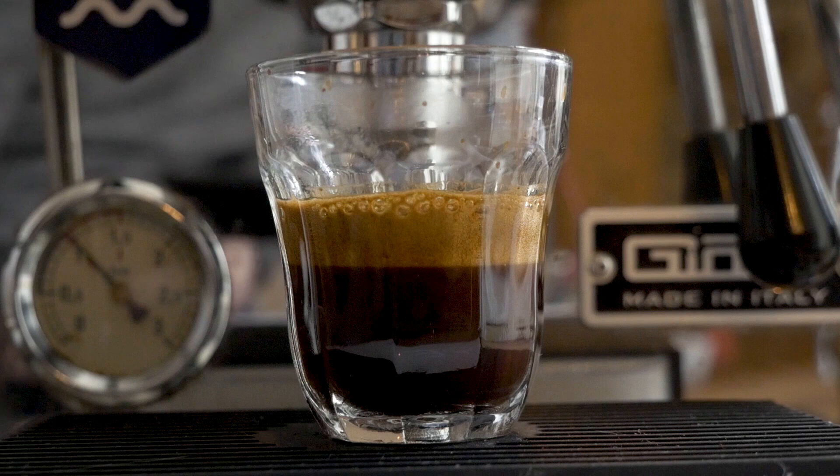This is a two-parter, so if you're not subscribed now make sure that you do — that way you don't miss the hard part of espresso coming quite soon. For now let's keep it simple and jump into the easy part of making espresso.